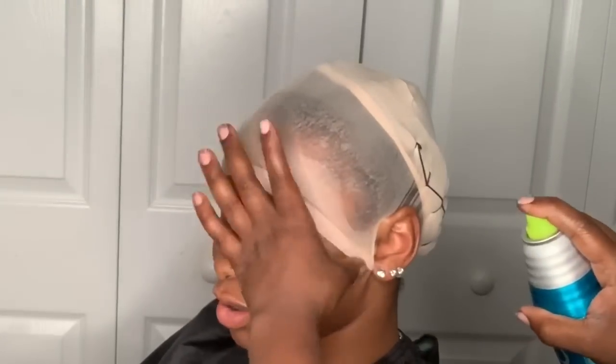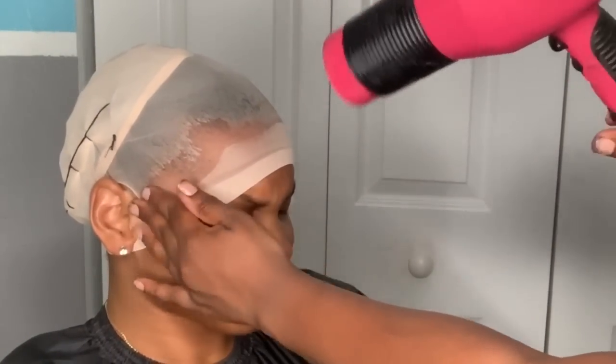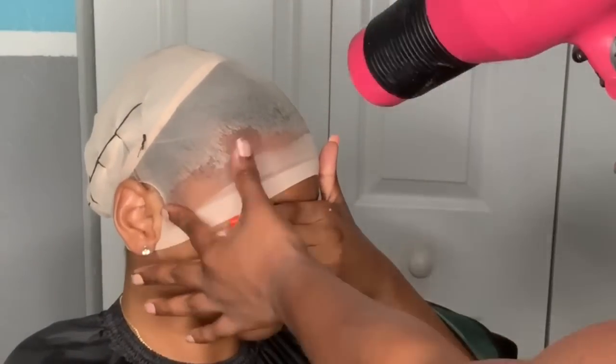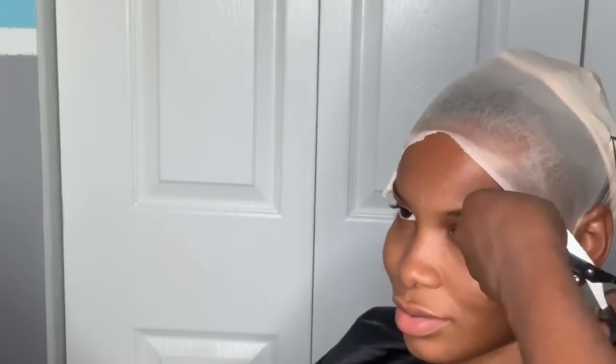I am not glue heavy, so she doesn't have to worry about glue getting on her locks — I don't soak the whole bottle onto the track. I literally squeeze a little and drag it across, then use pump it up and spray it across the cap to help it stick even better. I'm using bed head to spray down the stocking cap. I cut circles around the ears to help lay that cap as flat as possible.